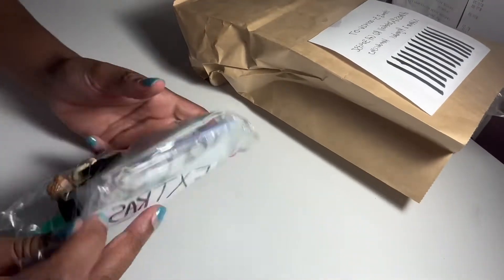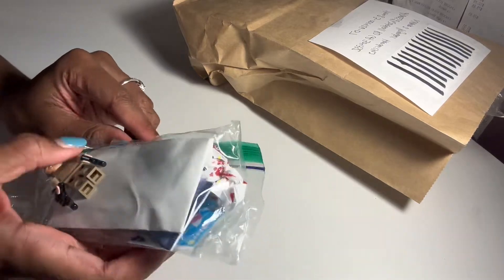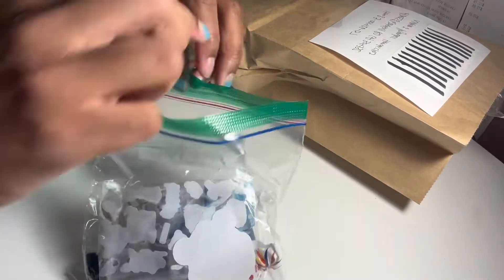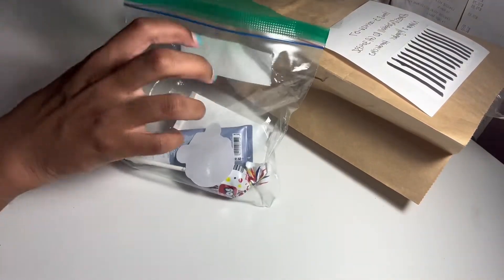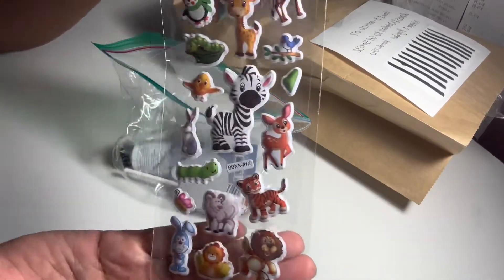Let's first open the extras. There's a lot of stuff in here. First thing — she gave me stickers. These stickers are literally so cute.